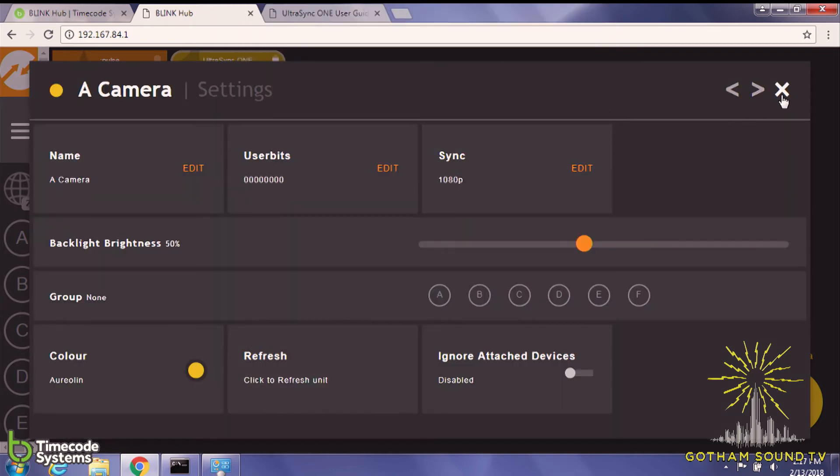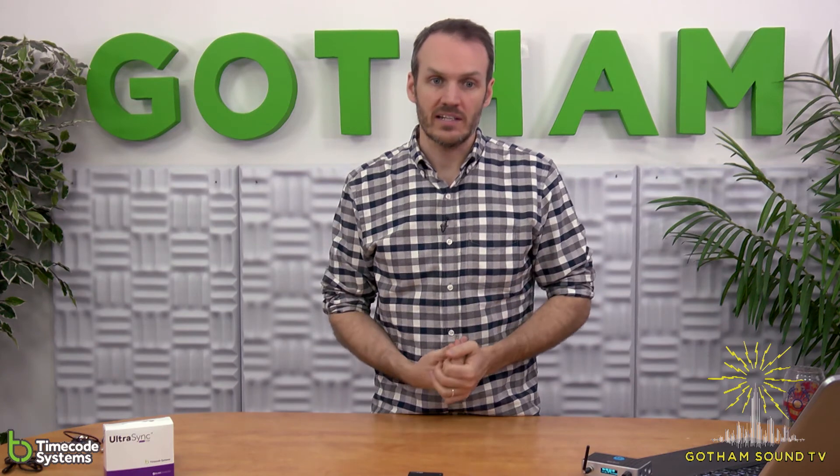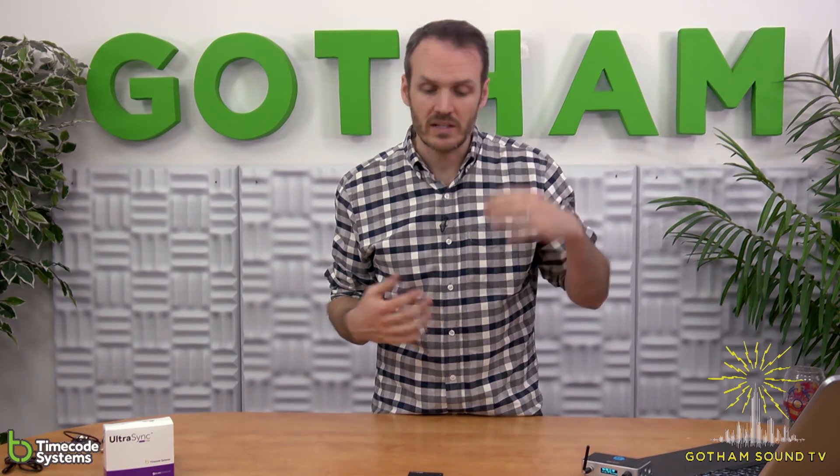And that is how you would set the timecode, output the timecode, and integrate the UltraSync One with the Timecode Systems network. The coolest thing about this is obviously the small size — it's pretty tiny and super light. In a world where there's less and less space on cameras, having something small and light that does not just timecode but also Genlock is pretty cool. It's less than $300, and typically there are bundles available with different transmitters and receivers. If you have one on your audio rig and one on each camera along with something like the Pulse or Wave, you're guaranteed to have timecode that's in sync all the time.